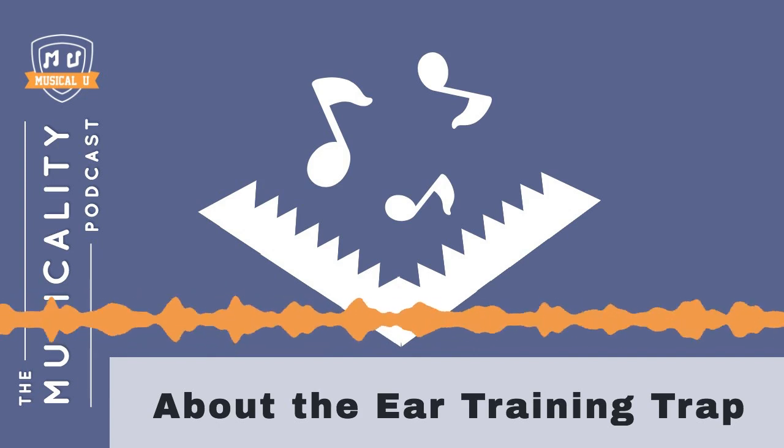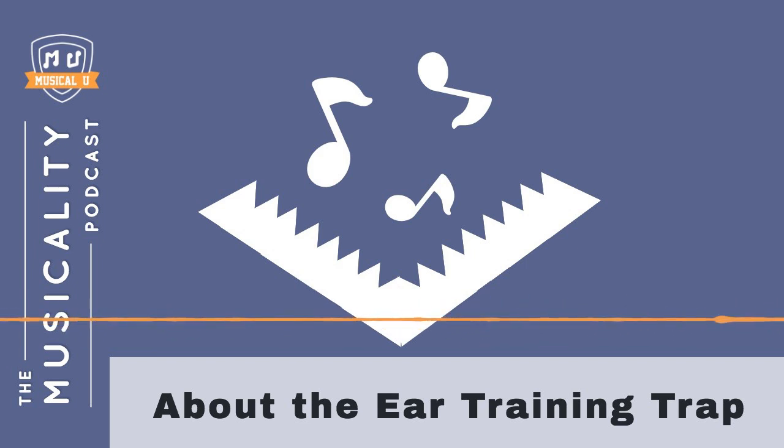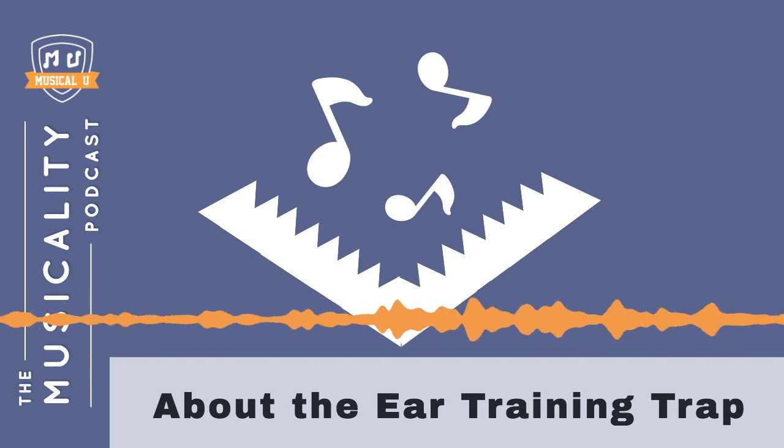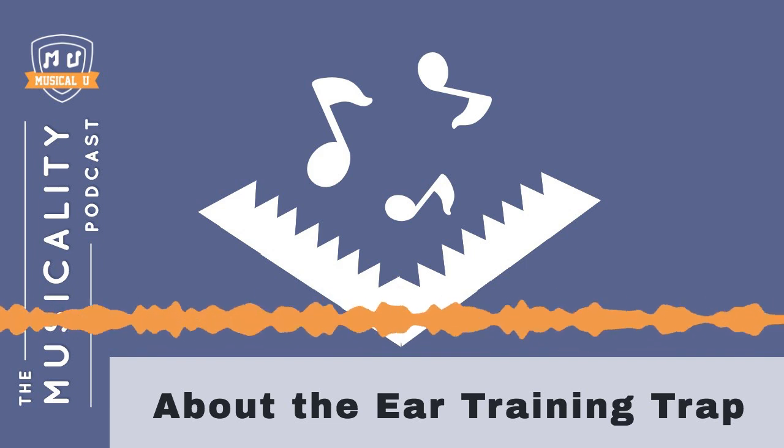Over the years, I've seen a lot of musicians make a lot of mistakes with ear training. There are a few mistakes that come up a lot more often than others, and one of those really common ones is what I call the ear training trap.